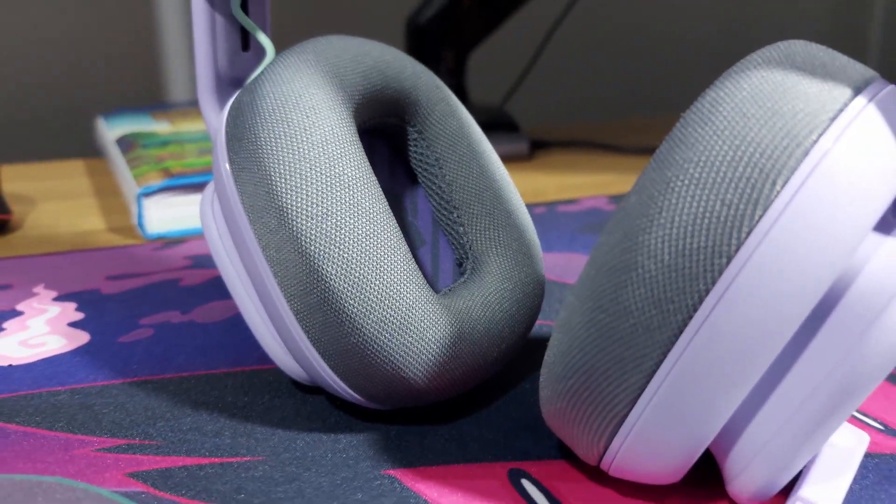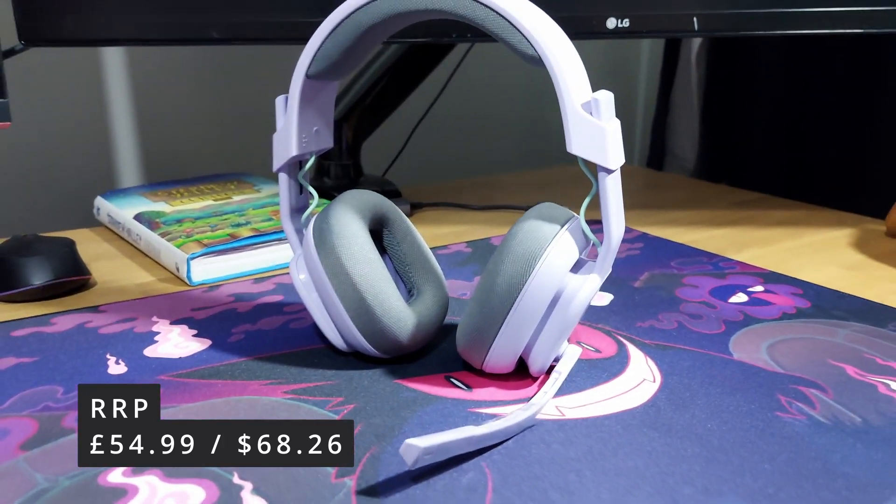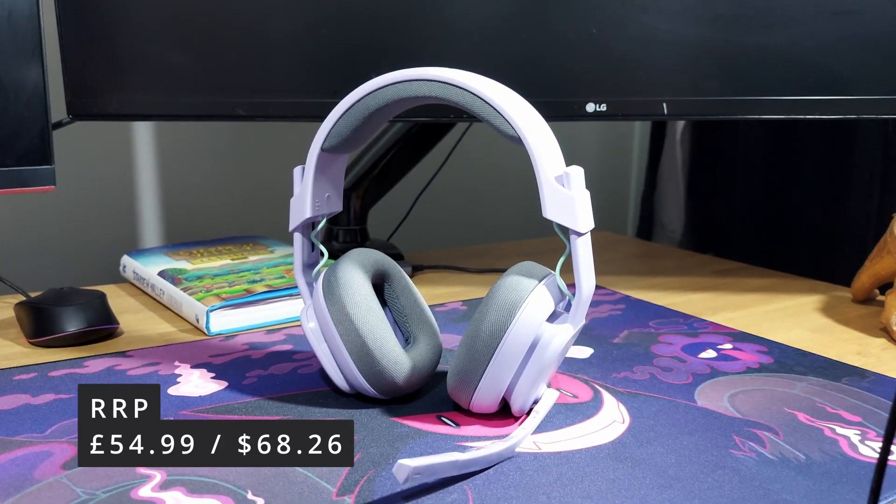This is a really good headset for the price as well — for the price point it's actually brilliant. So thank you very much for gifting me these. I recommend these wholeheartedly to anyone — they're comfortable.